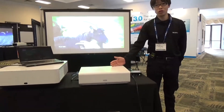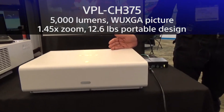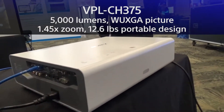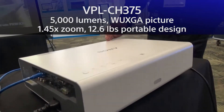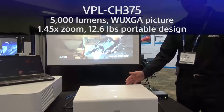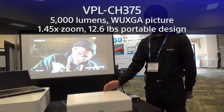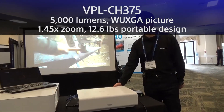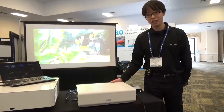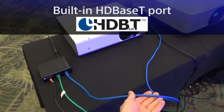Here, we are demonstrating Sony's 5,000 lumens WUXGA HDBaseT projector BPL-CH375. This outputs a powerful 5,000 lumens WUXGA high-resolution image and comes with 1.45 times optical zoom and 5% vertical and 4% horizontal lens shift, which helps make installation easier. The other major upgrade is its built-in HDBaseT port.